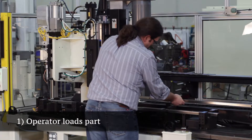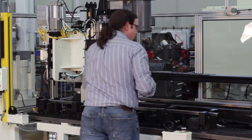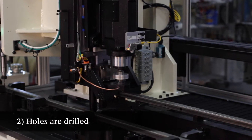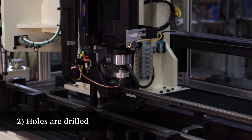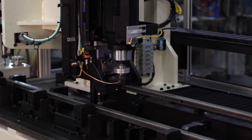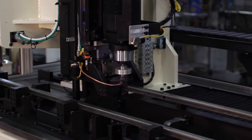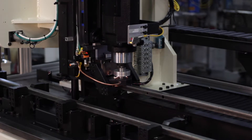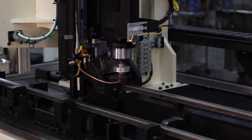First the operator loads the part. The flow drills extend down and the part is drilled. All positions of the holes drilled are programmable, utilizing a servo ball screw system. The flow drill displaces material to allow for a deeper tap.